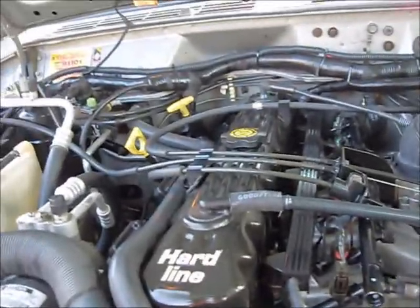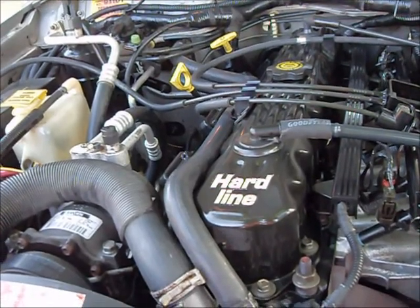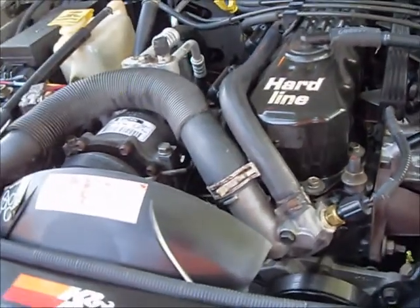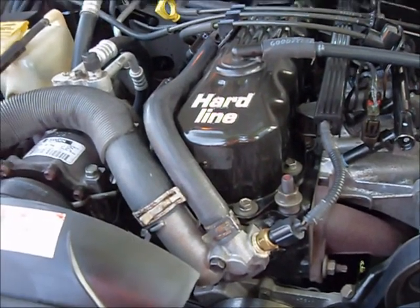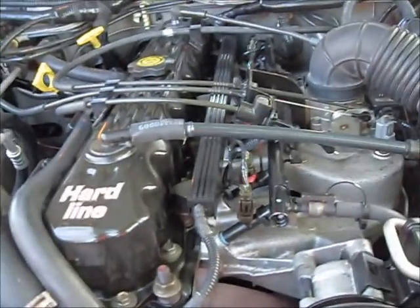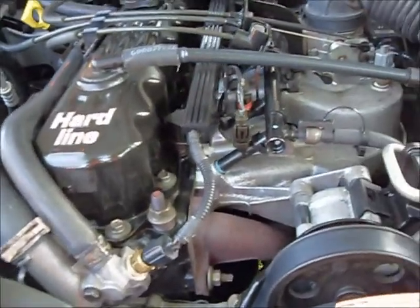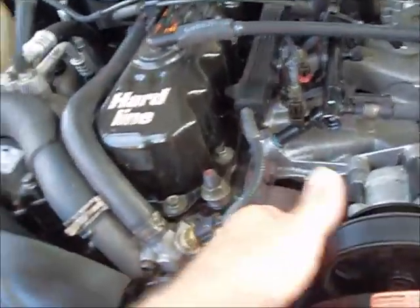I've got a mild RV cam — it's a Melling. New lifters, new cam lifters, timing chain, all new gaskets, the valves — had the head done. Pretty much everything on this engine has been gone through. Lots of new parts. New fan clutch. I just changed the belt.